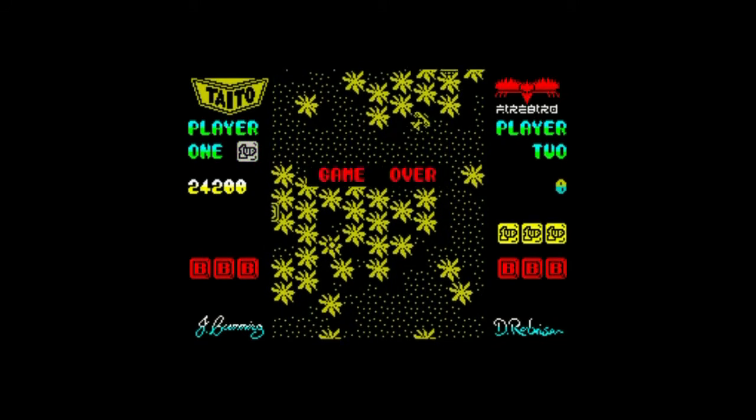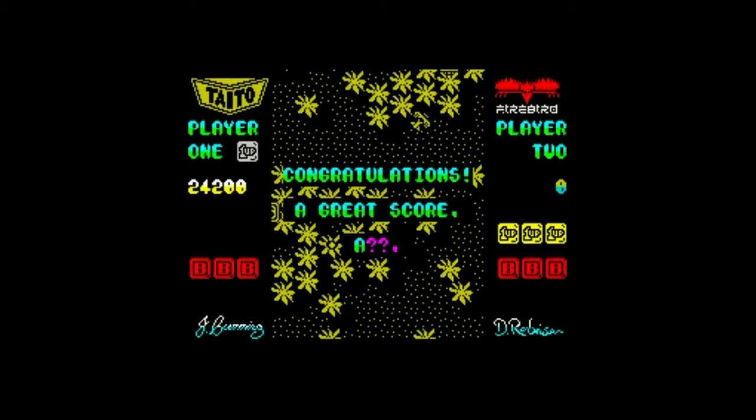So yeah, great game and very much worth playing. As you can see I'm a little bit better, but not good enough. So let's move on to the next game.